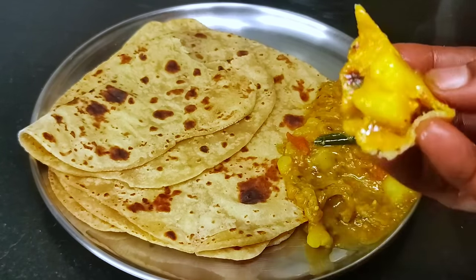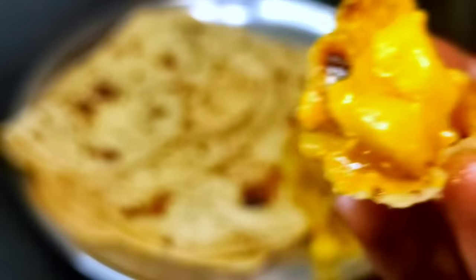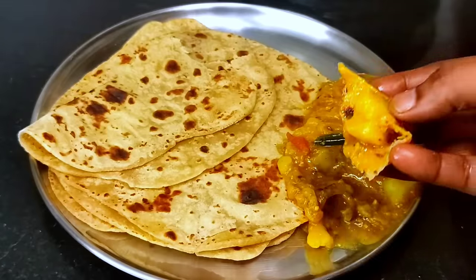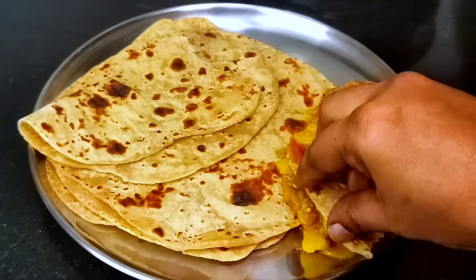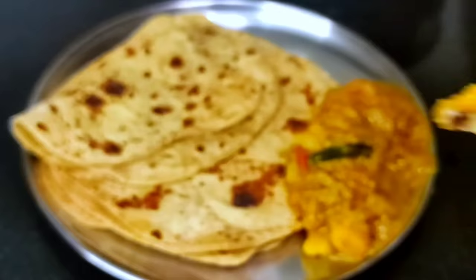Don't forget to try the chapathi — it is very soft. You can try it. If you want to subscribe to Marini M.E. and Tasty Recipes, you can subscribe to Pindams Kitchen. Thank you.